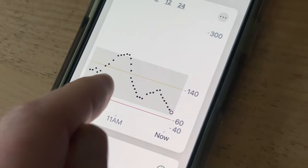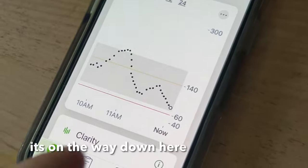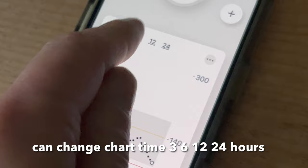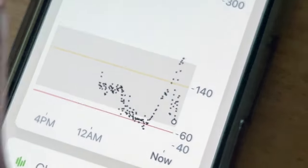Since 10 a.m. we saw a spike from eating something, and then it dropped in response to insulin, and then it's on the way down here. You can go like this and change the view from three hours to six, and the trend shows you overnight, and then 12 hours, and then 24 hours.